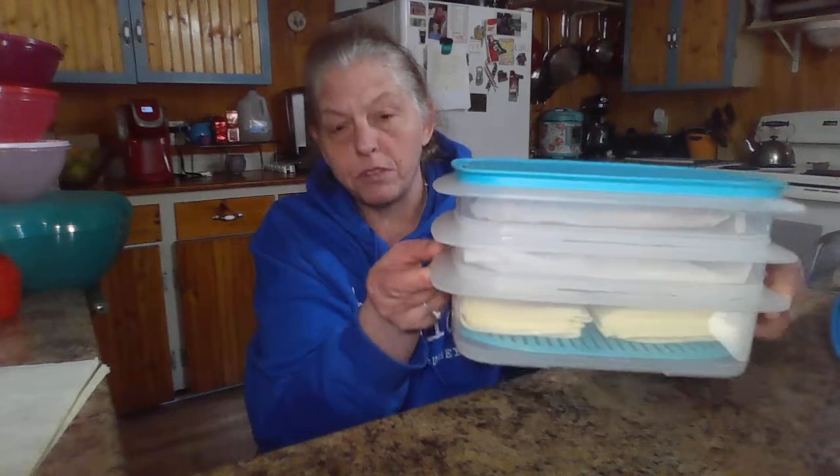Hey everybody, it's Rebecca, your independent Tupperware consultant. I wanted to show you another piece that I don't think gets the accolades that it deserves, and it is the fridge stackable family set.